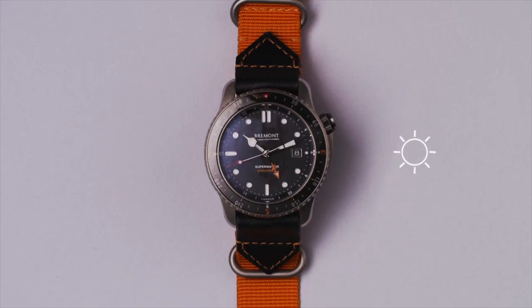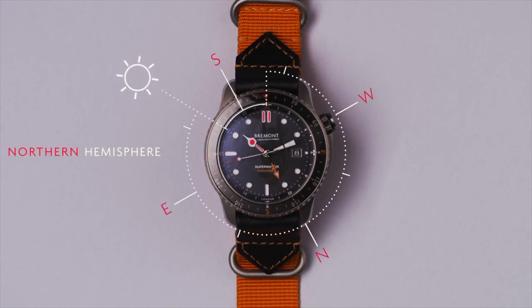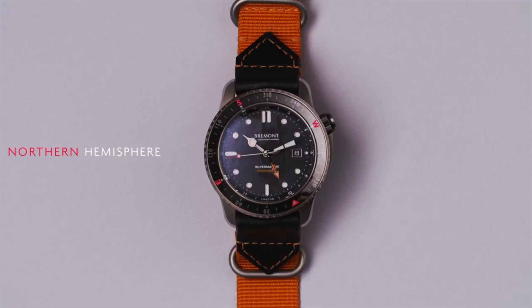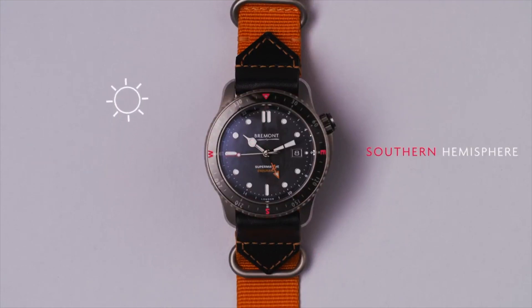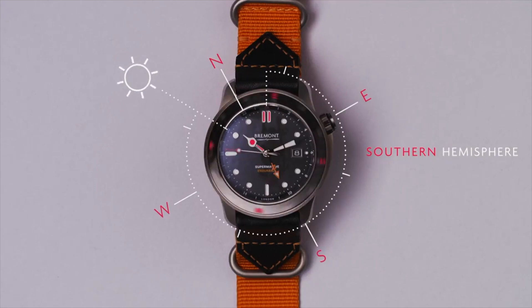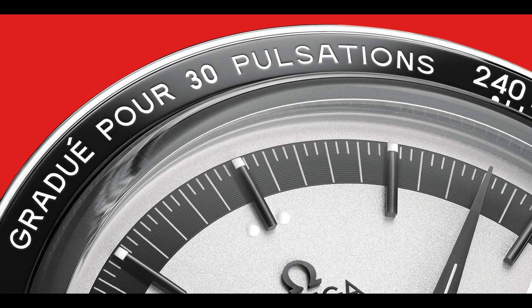To use a compass watch bezel, you first need to orient yourself. If you are in the northern hemisphere, rotate the bezel so that the south indicator is directly between 12 o'clock and the hour hand, then position the watch horizontally and point the hour hand towards the sun to get a direction reading. In the southern hemisphere, center the north marking between the hour hand and the 12 o'clock marking to set up the compass bezel.